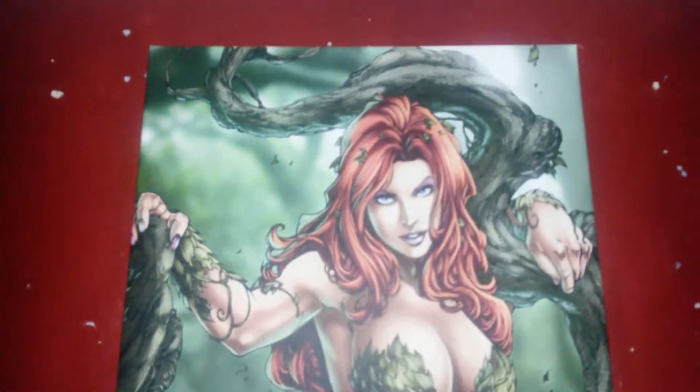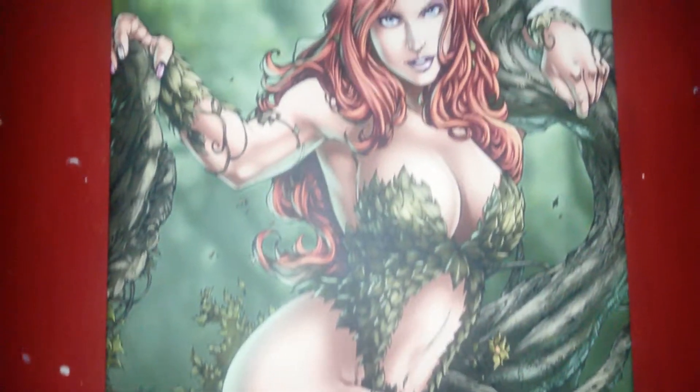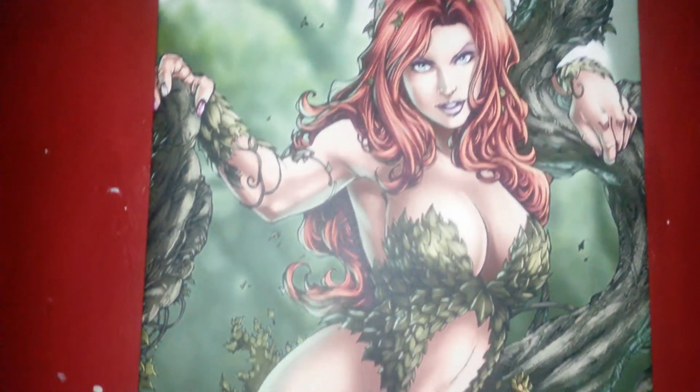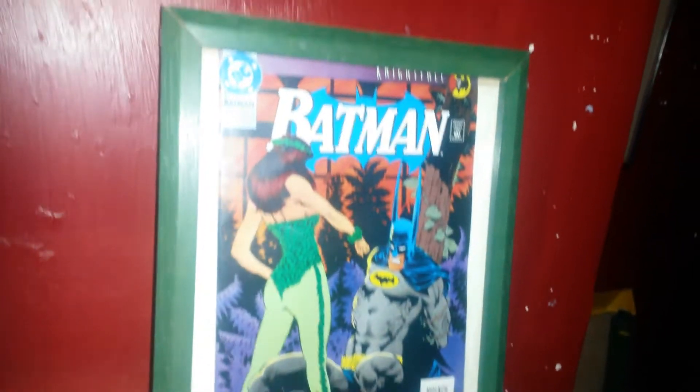This Poison Ivy canvas is quite awesome and she loves it. It's 30 by 26 size in inches. It goes with her collection — we've only just really started on this. There's obviously a Crazy Toys Hulk, Catwoman, because I don't really collect little figures anymore, and there's the little Catwoman and a Poison Ivy figure and the comic with Poison Ivy and Batman. So it's all in the starting process.